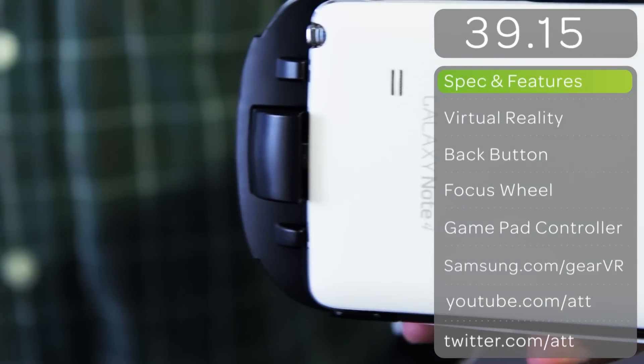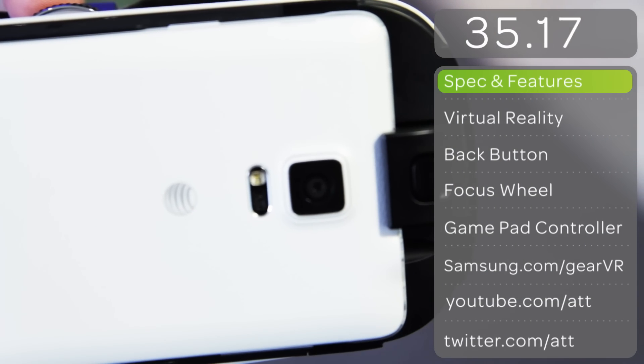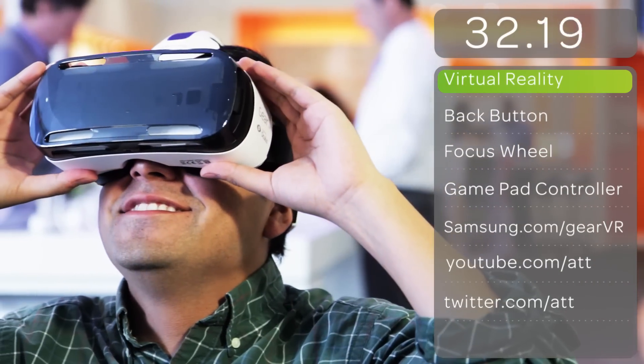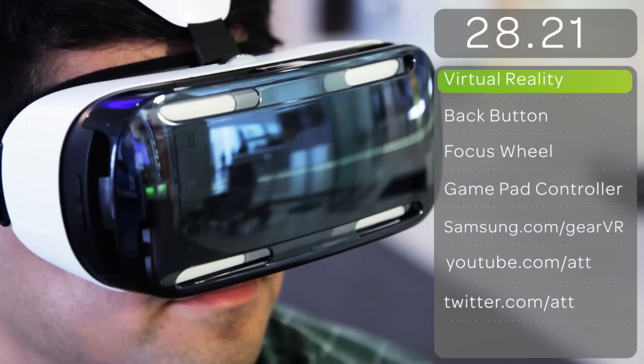The Gear VR uses the Galaxy Note 4's 5.7-inch Super AMOLED display to give you a great viewing experience. The virtual reality viewing is immersive and lets you surround yourself in a 360-degree experience when viewing photos and videos.